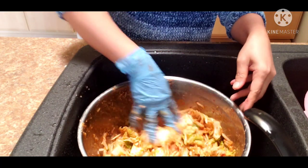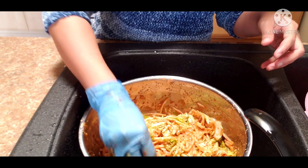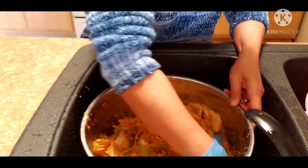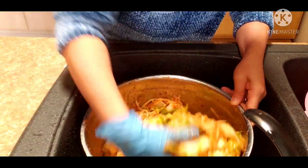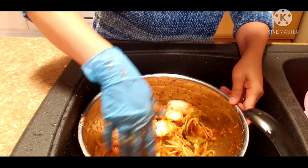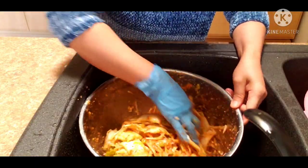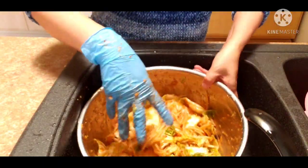The saltiness is just right. The cabbage is not very salty because it only soaked for about 20 minutes. But the spiciness — that's where my husband likes it, the spicy. It tastes good, guys.